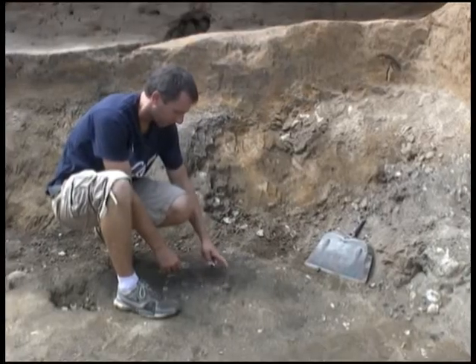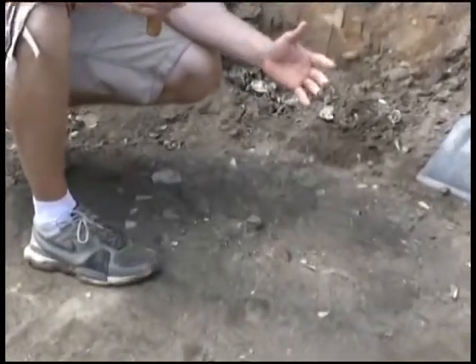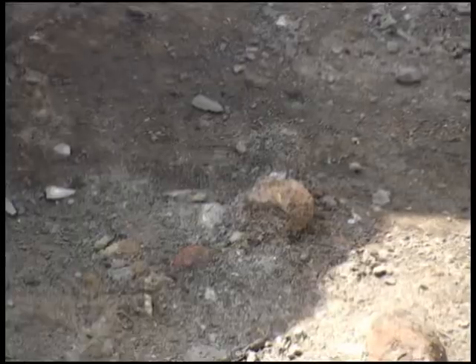This object here has a lot of rust, and that's one of the things we wrestle with — we can't necessarily identify an object in the field because so much rust has accumulated on these objects that they are no longer distinguishable. So we'll show you where the objects go from here.